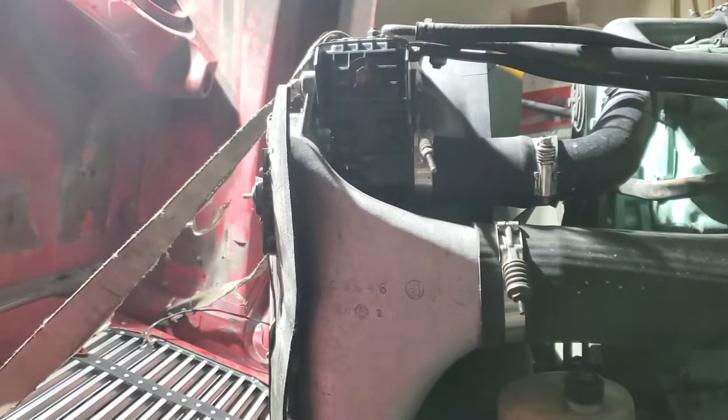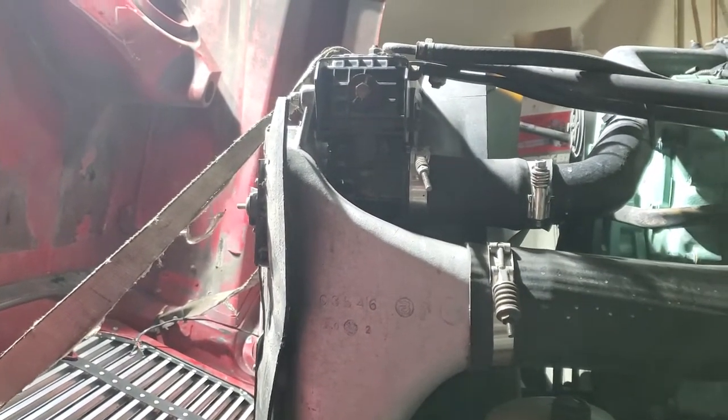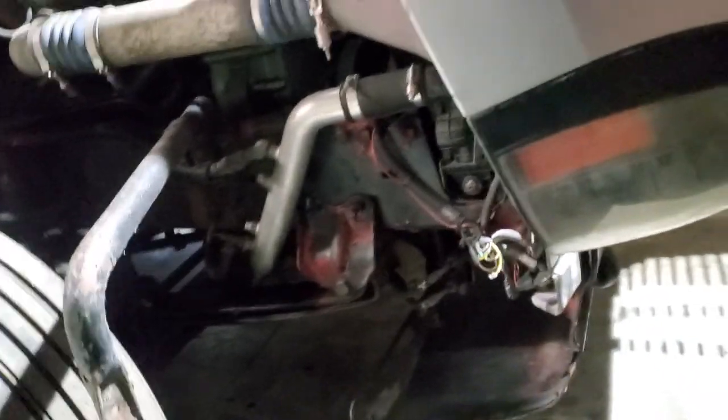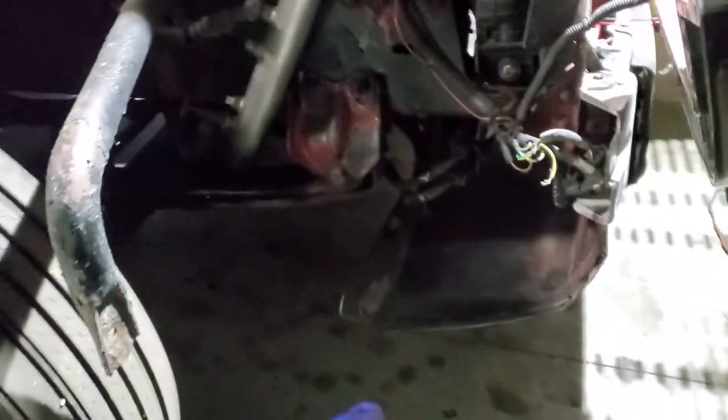I had a major, major leak when I was on the road. I was in Washington and I had to get back home. Because I hit that deer, I got a new bumper piece from Freightliner that's going to go on this corner. And actually, because this bumper piece is out, it actually makes things a lot easier.